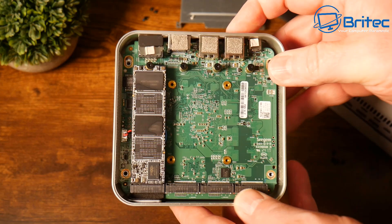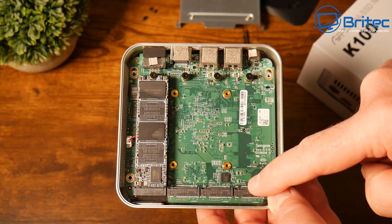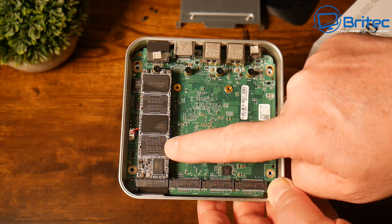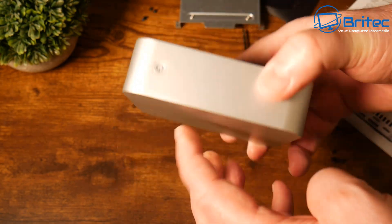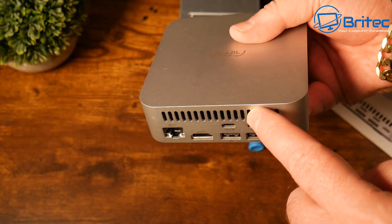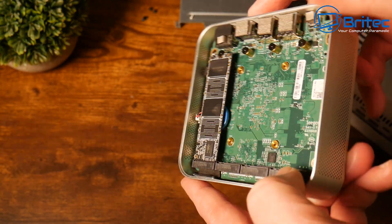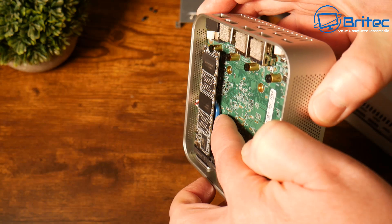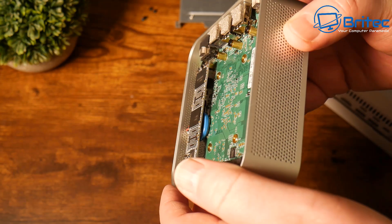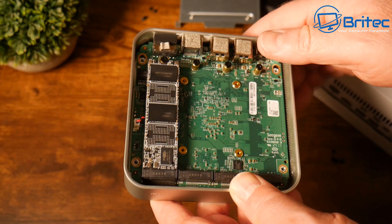Inside you have a green PCB with four M.2 slots; one is populated with the 256 gigabyte drive, which you can replace with a larger drive. The fan is on one side, exhausting through the back vent area, so the device needs to be cooled properly to avoid heating issues. Under here is your CMOS battery. There is no Wi-Fi card — they could have installed one under the drive bay.